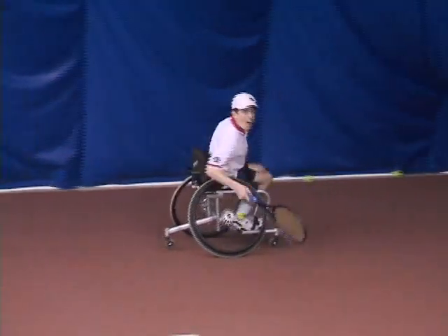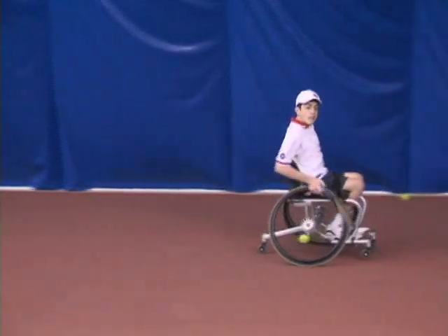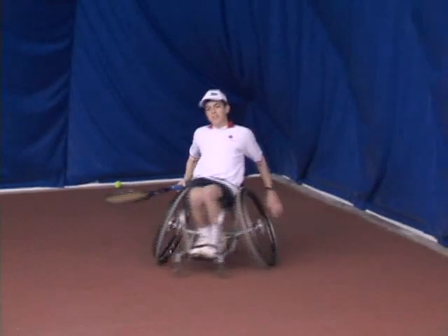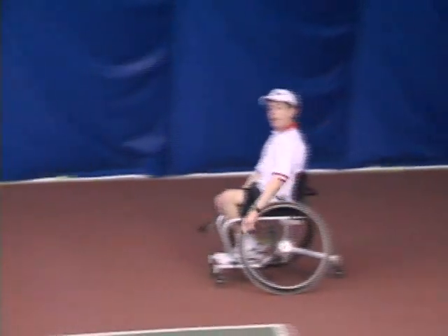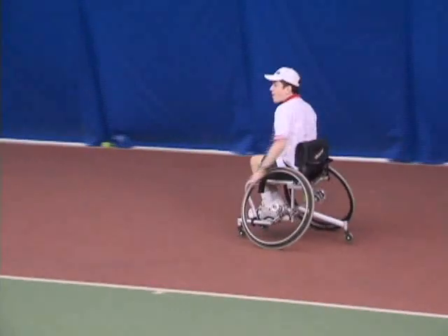Here's another mistake that a player can make — an incorrect turn. This backhand I hit is totally wrong. Notice that I turned inward when hitting the backhand. If you were paying attention before, you would realize that I was supposed to turn outward.